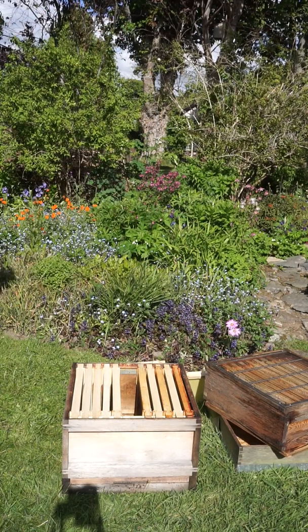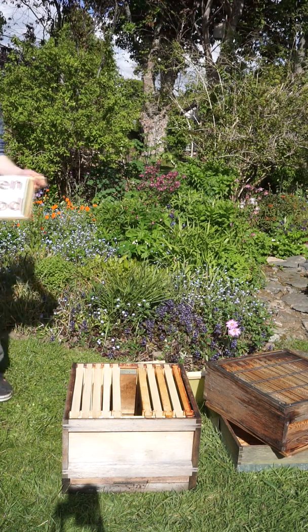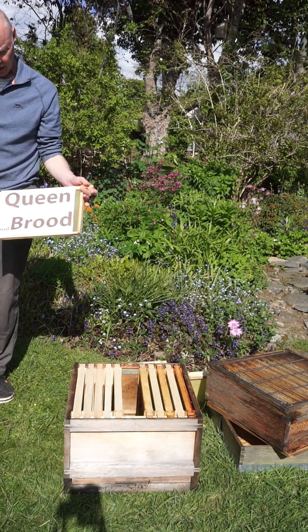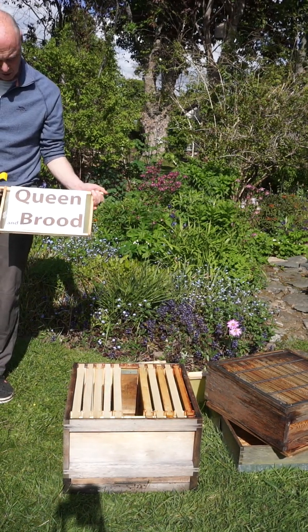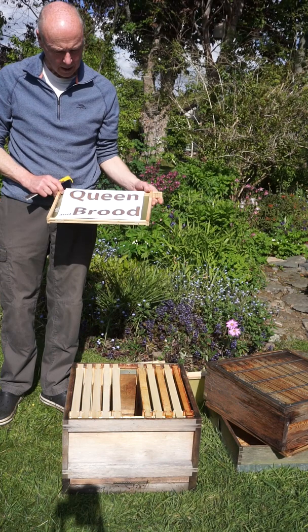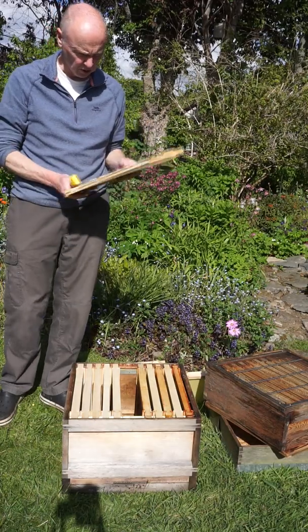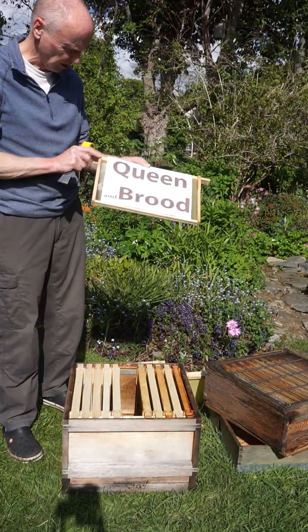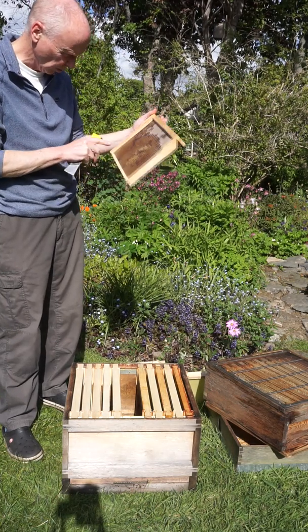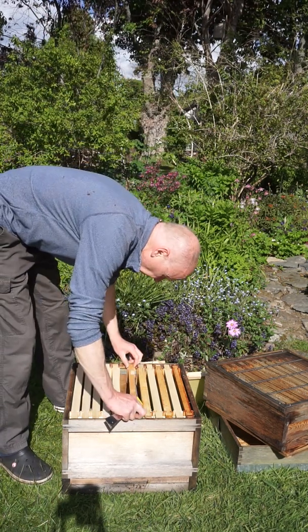Now I've got to go back in here and find the queen. Let's find a queen. I don't think she's on any of those — we're in luck again. Here's the queen, and she's on a nice frame with brood at all stages. We're going to have to look for queen cells; we really don't want any queen cells to go in with the queen. I'll brush the bees off and have a good look. I don't think there are any queen cells.